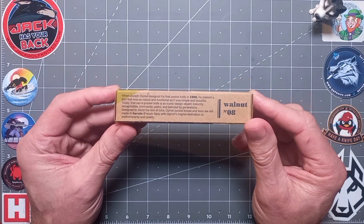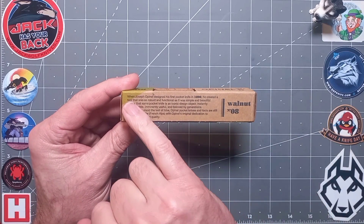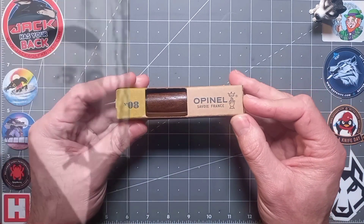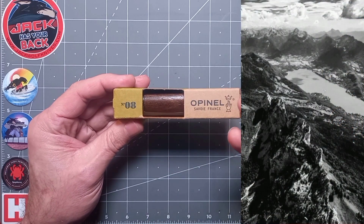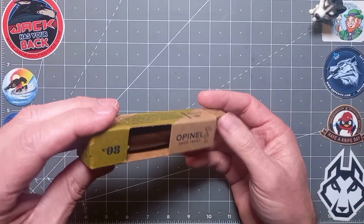Nicely presented in that lovely sustainable box — you can pause and read it if you wish. Designed by Joseph Opinel back in 1890 — about 130 years ago. It was made in Savoie, France, which is basically the French Alps.